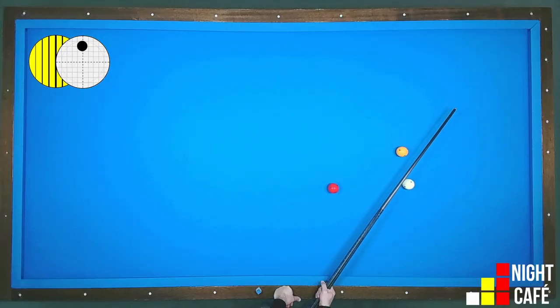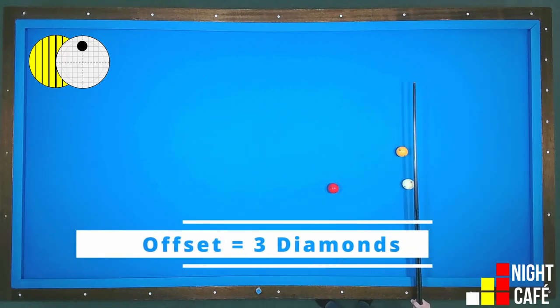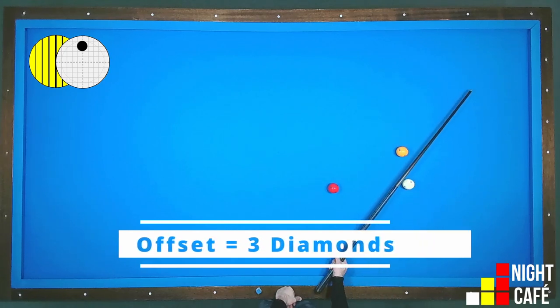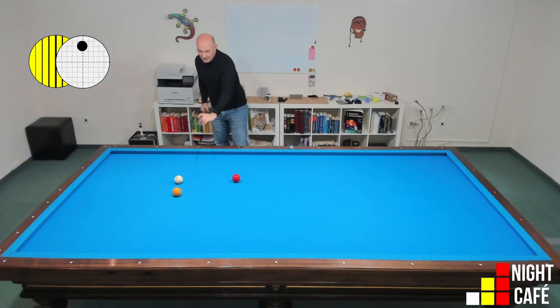With this position I have to take care whether I'm running into the short cushion. When I hit half ball and perpendicular to the long cushion, my offset will be three balls. That means I will just run onto the first diamond.